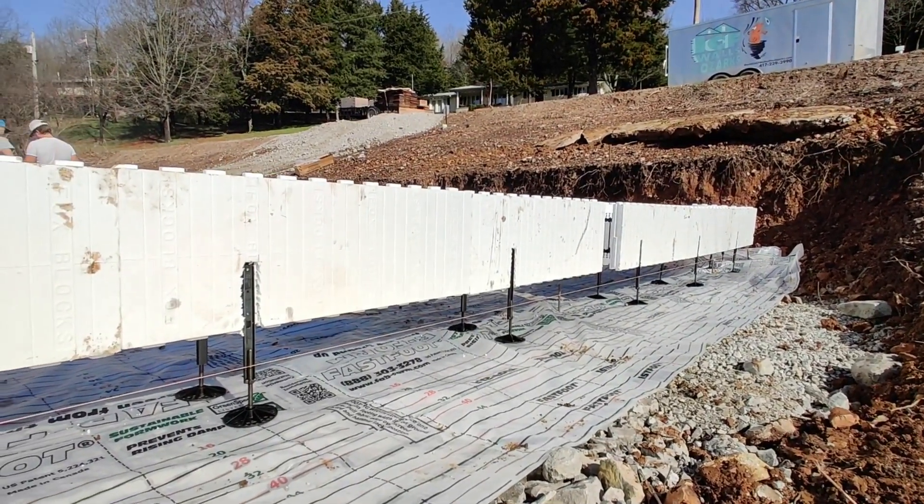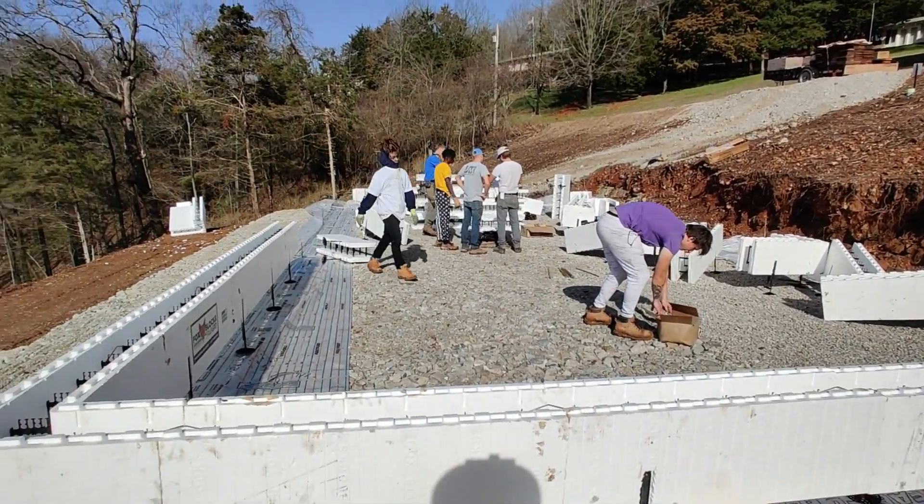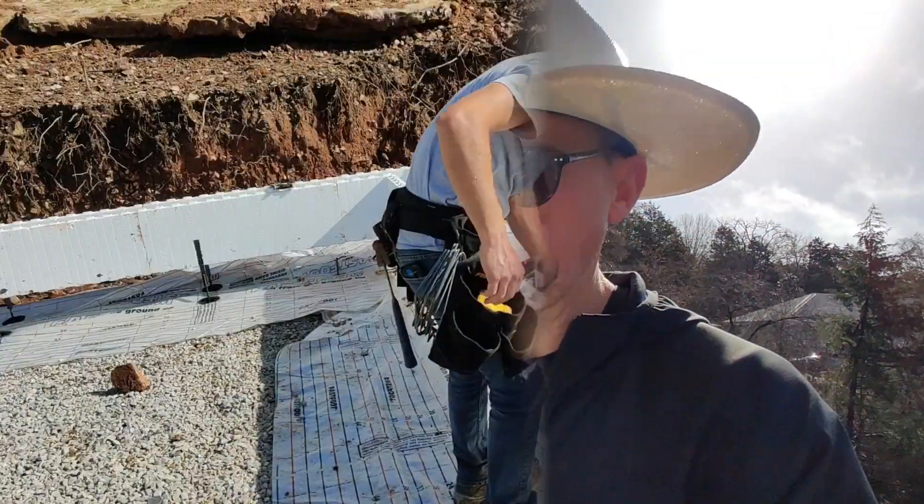This is roughly one hour of work already. Between you and me, I'm absolutely amazed and blown away at how fast this stuff is going up and how fast these guys work.